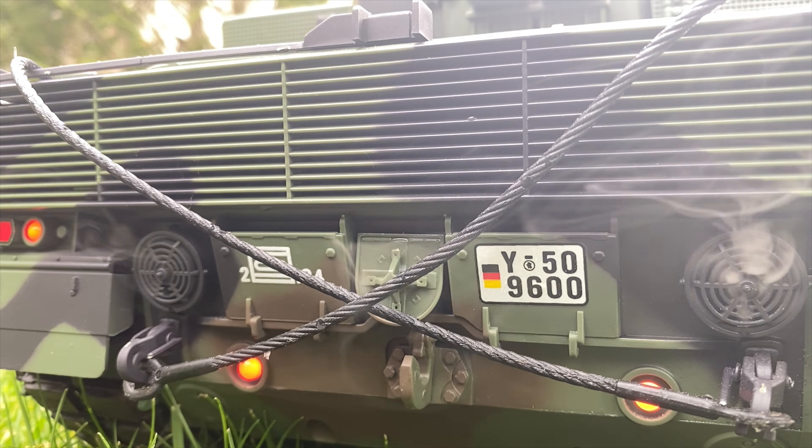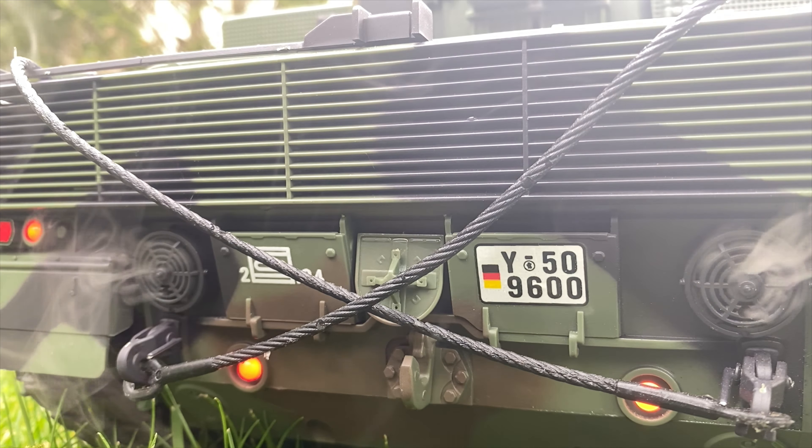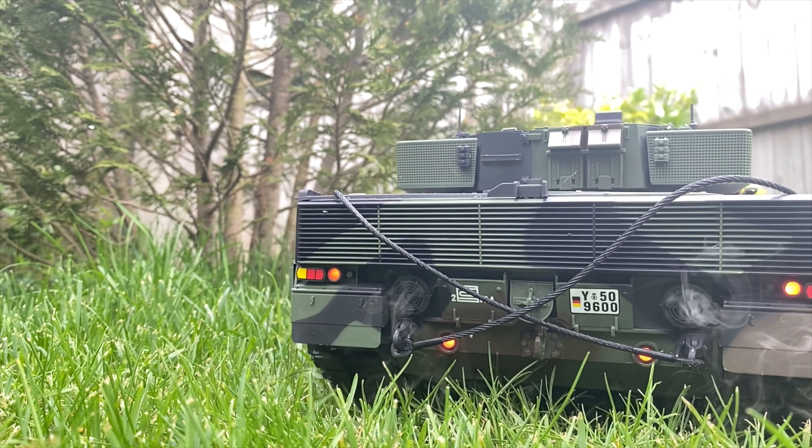The Leopard comes with an awesome smoke machine already installed, and included is also a bottle of glycerine to top it up with.